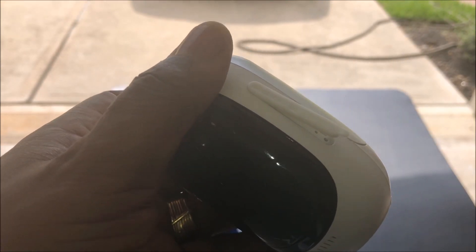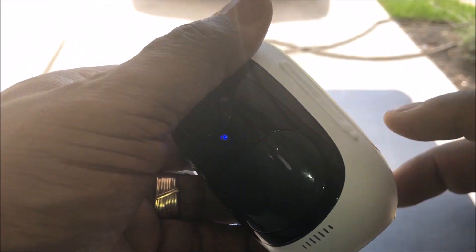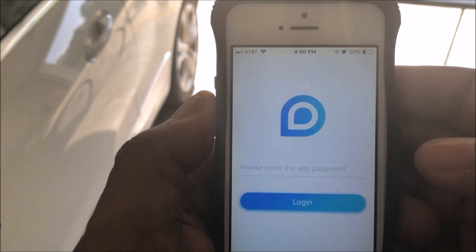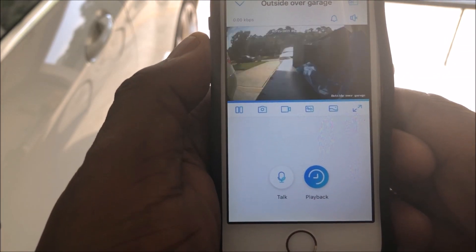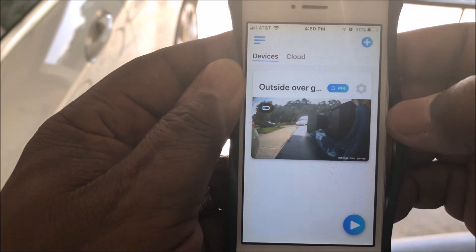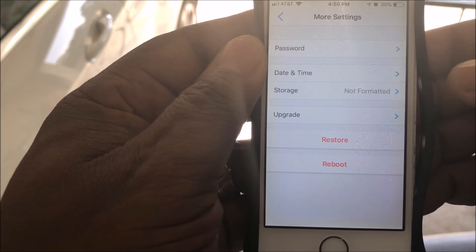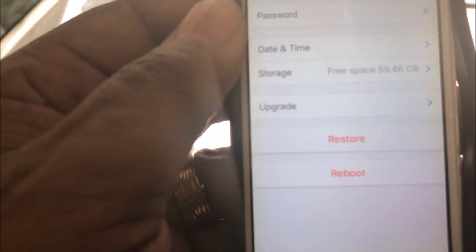Once you get the memory card in, you want to take your phone and open up your Reolink app. Once you open it up, go over to the left, click this dropdown, and hit the star — the settings button. Go to More, you'll see Storage. Click that, then hit Format, hit OK, and that's it. It'll tell you how much free space you have available.